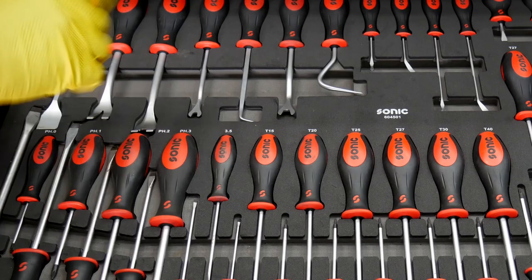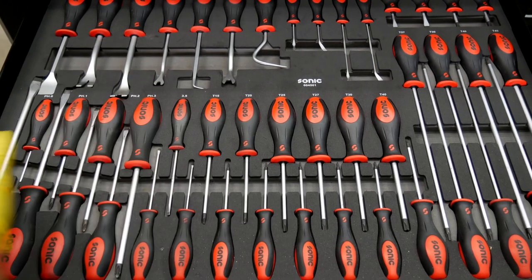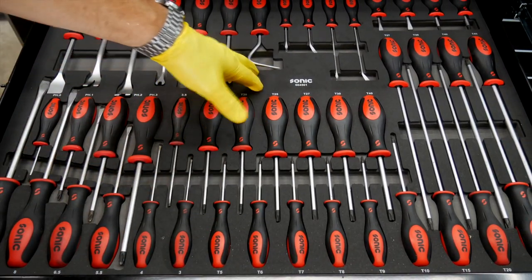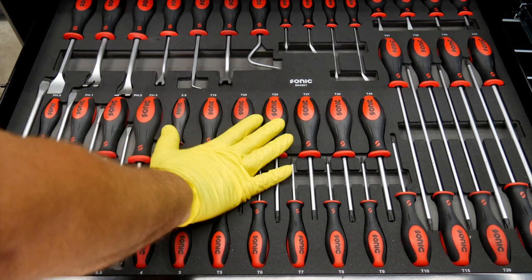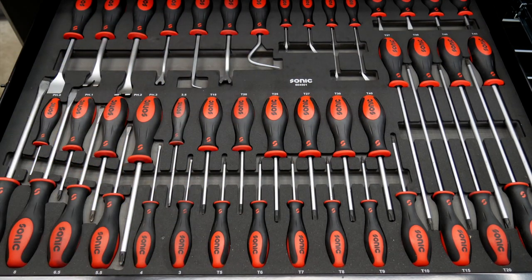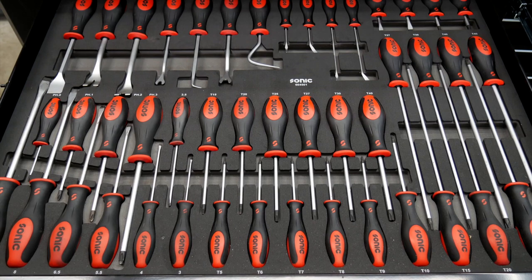As far as the screwdrivers are concerned, you can really get about anything you want in these kits. The great thing about these Sonic sets is you get a CNC-cut foam tray that fits the drivers perfectly and they're nice and labeled right out of the box. No thought process required, especially when putting a tool back — just reach in there, put the tool back, and be done with it.